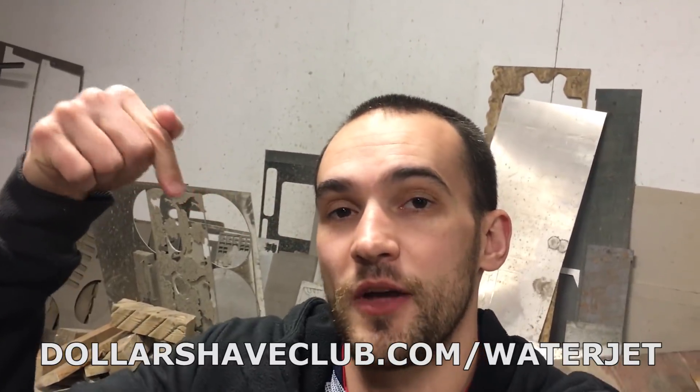Thanks for watching the video, hopefully you enjoyed it. It turned out a lot better than our first shaving cream video. Don't forget to go down to the description, click on that link, or you can just type in dollarshaveclub.com/waterjet and take advantage of that deal.